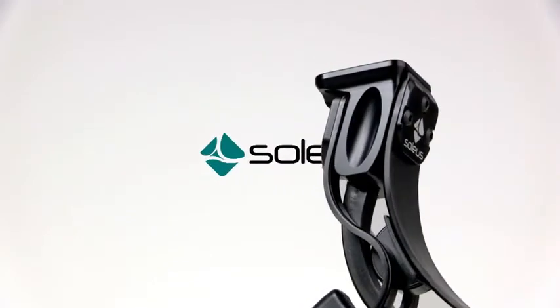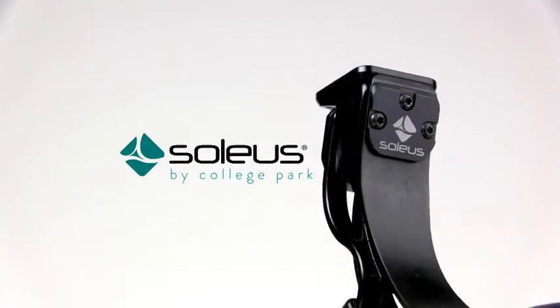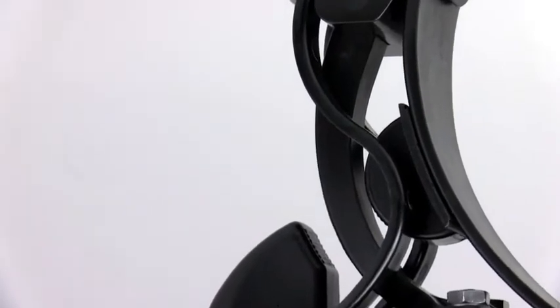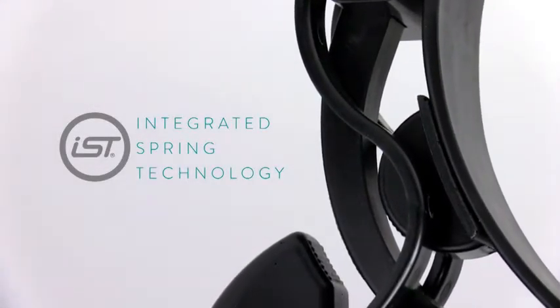The Soleus Foot by College Park was the first to incorporate integrated spring technology and has set the standard for a prosthetic foot that combines comfort and high dynamic response. Integrated spring technology, or IST, feet have a progressive stage response through multiple springs that engage and react to varied activities.